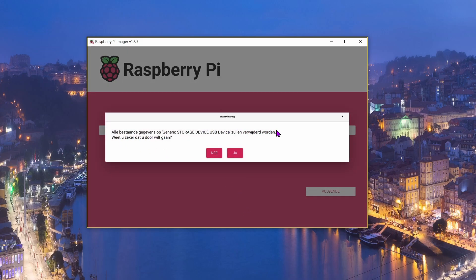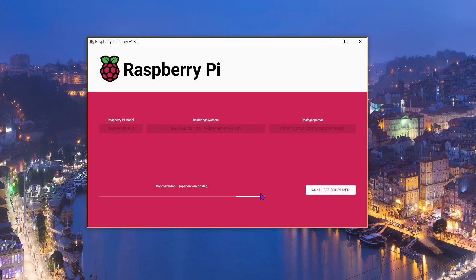It will warn you that everything on the micro SD card will be deleted and ask if you want to proceed — say yes. Then it takes some time to complete. For me it takes around three to five minutes; just let it do its thing and do not touch anything.